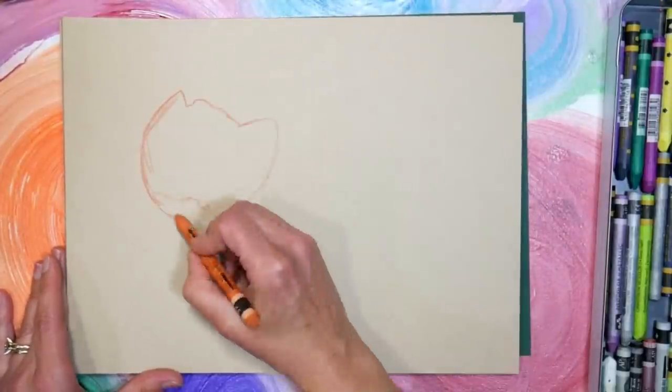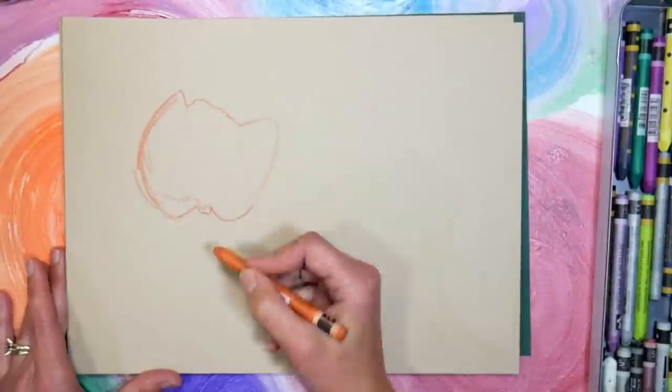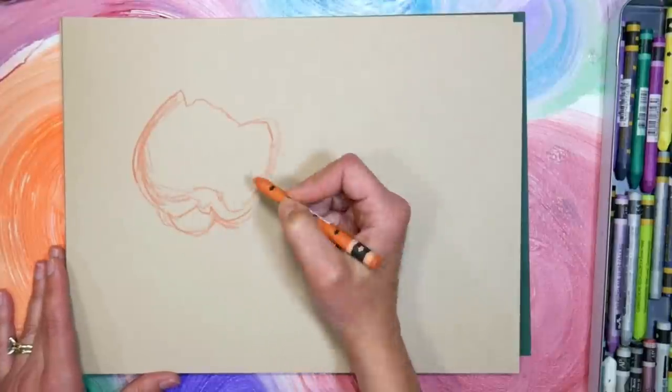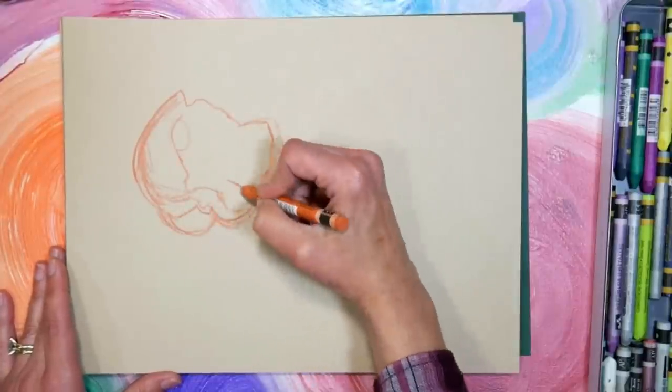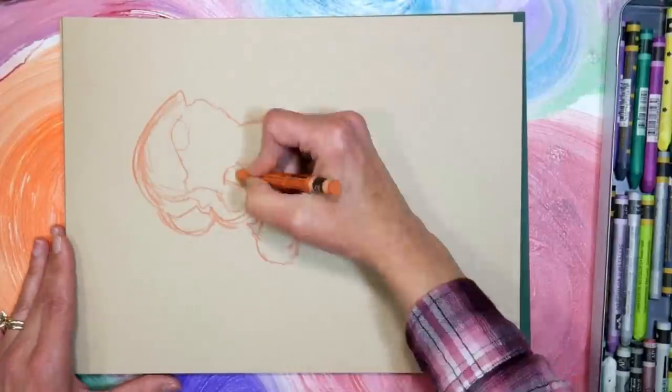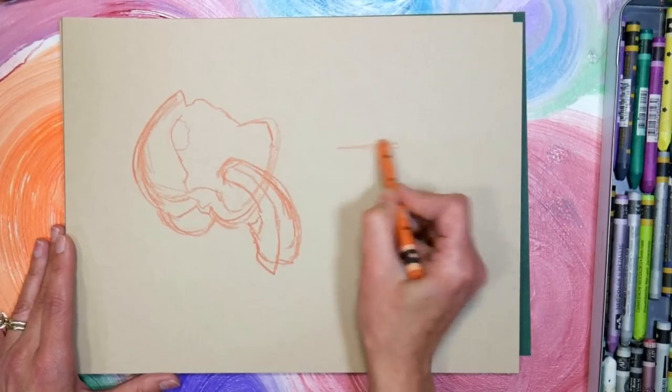I think I just haven't used watercolor crayons in a while, and I had just done three paintings I really liked — that's a really good streak. I was due to have a real stinker, and I really, really struggled with this one.